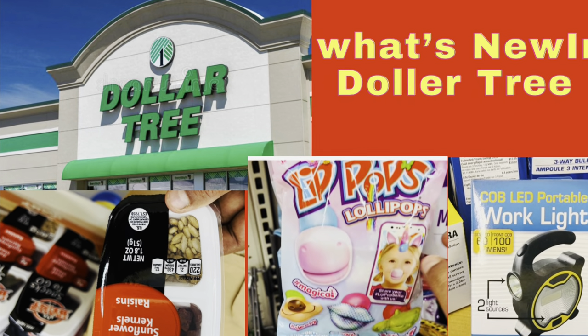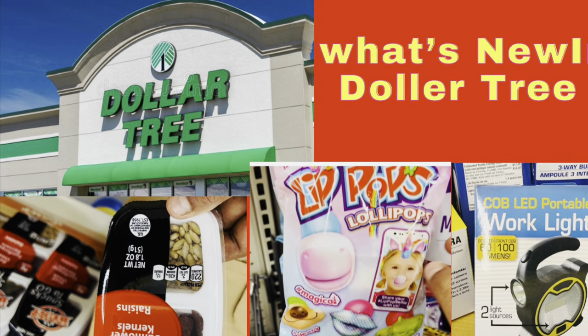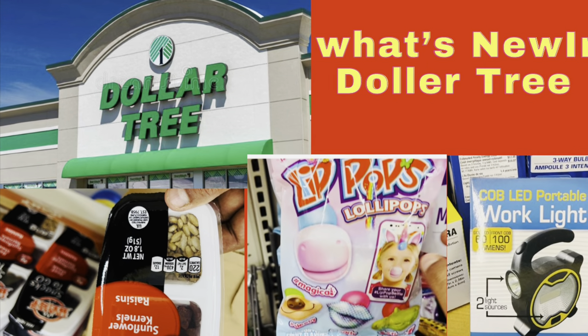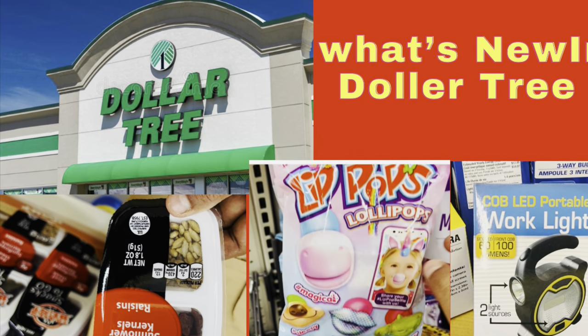Hello friends, welcome to my new blog. I am Nisha from Florida. I hope you all are safe. Today's blog is about what's new in the Dollar Tree — I found so many things, so I'll show you one by one.